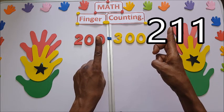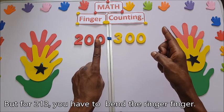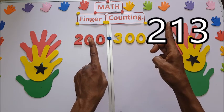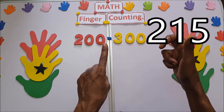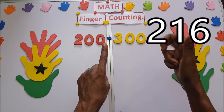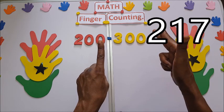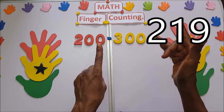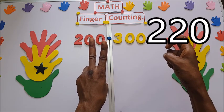210, 211, 212 — you bend this one, bringing it to 213, 214, 215, 216, 217, 218, 219, 220.